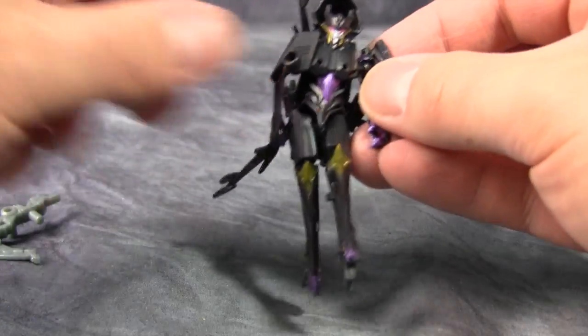Overall, this figure isn't very good. It's better than the Deluxe class version, which is not saying much. I would not recommend this one — it's a pass. If you're a huge fan of Arachnid maybe you'd want to get it, but otherwise just no. Come on Hasbro, can't this character have a decent figure?